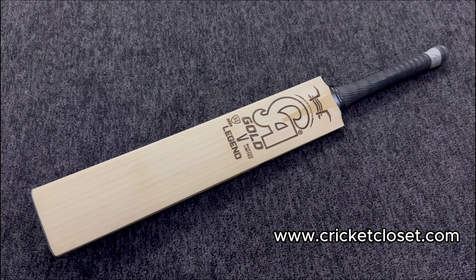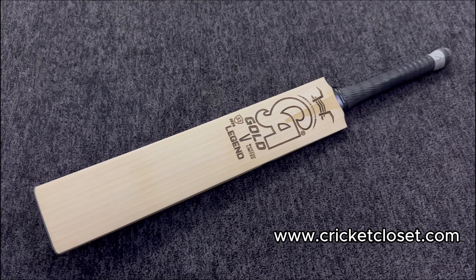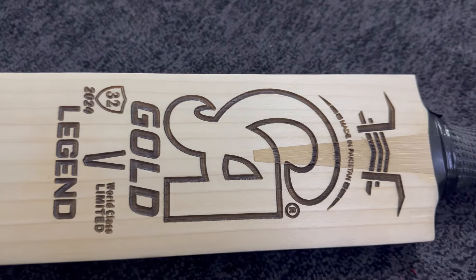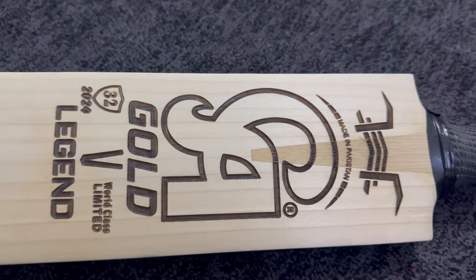Hi and welcome to our channel Cricket Closet. Here Cricket Closet brings you a newly launched pad — CA Gold Legend number 32. This pad is only made to order. Now we're going to discuss its profile and how beautiful it is.